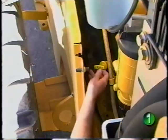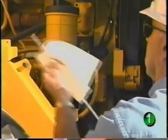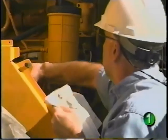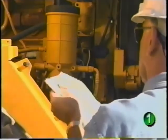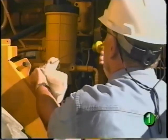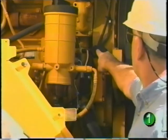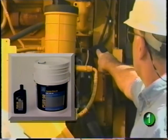Engine oil level is checked with this dipstick. When necessary, oil is added through this tube. Fill with John Deere Supreme Plus 50 or equivalent.